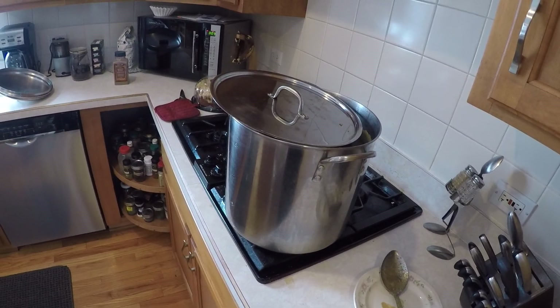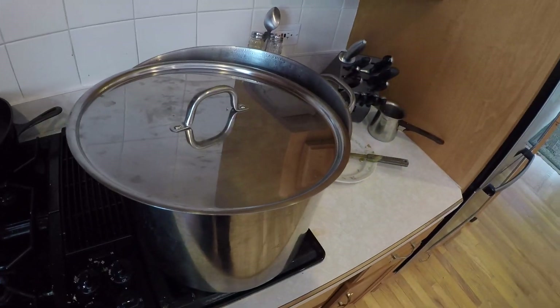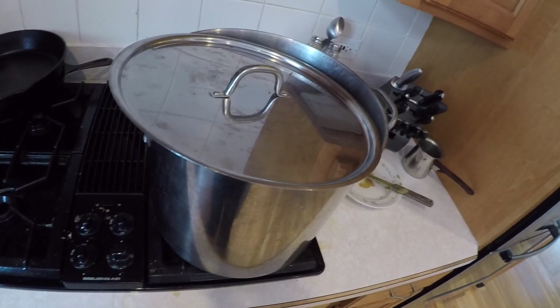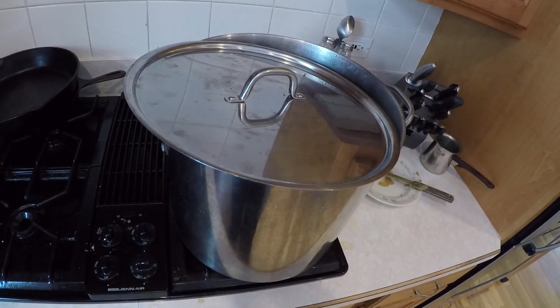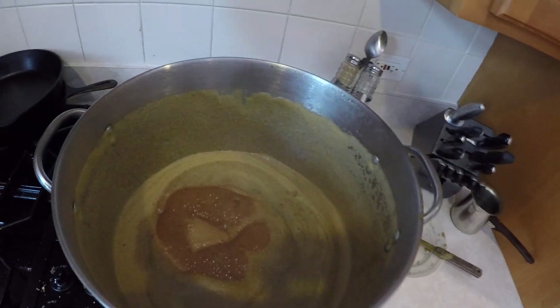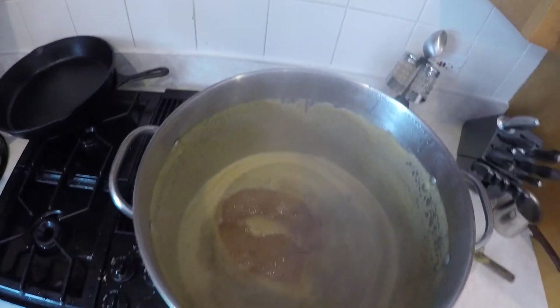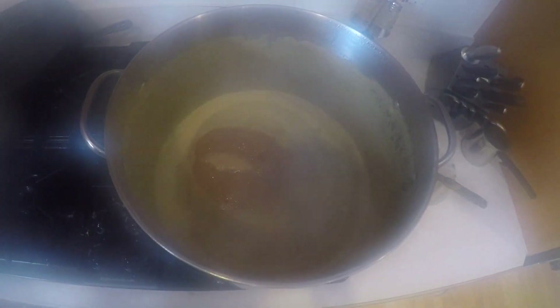Another bonehead move by yours truly, the producer and director of 'The Boiling of the Brew.' We are now croissing — or croissanting — the wort, and here is what we call the wort. Unfortunately I didn't do the step-by-step, so next time we'll get you that part.